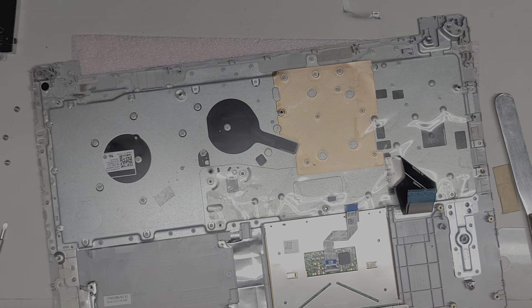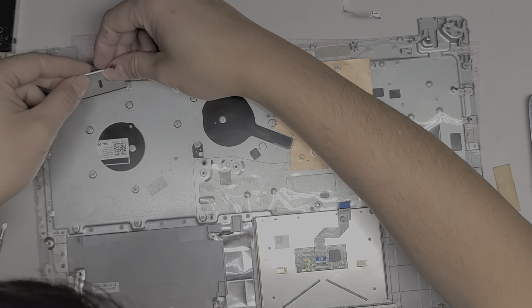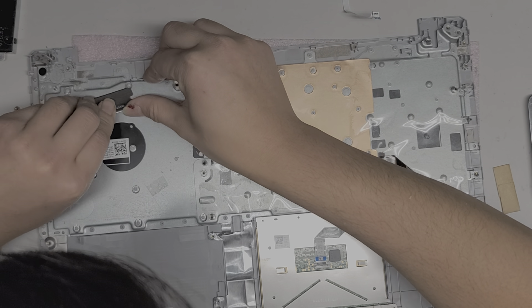This one is breaking up — I'm probably going to have to use the razor blade. Where did my razor blade go?